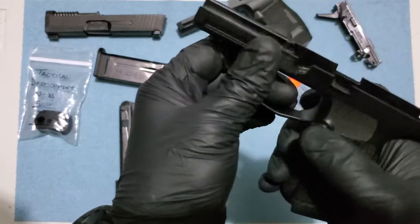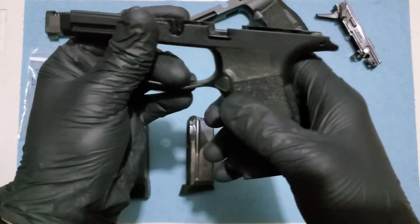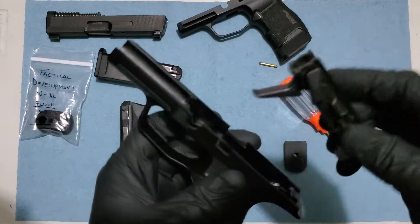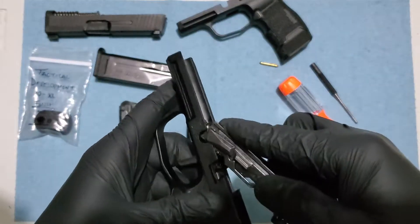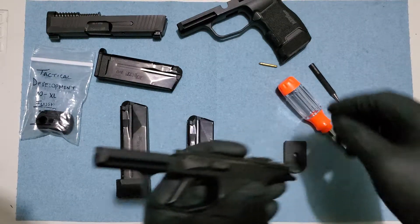So this upgrade is gonna cost you around $40. If you want to get an extra mag release kit, it's gonna cost you another $20, which is totally worth it.